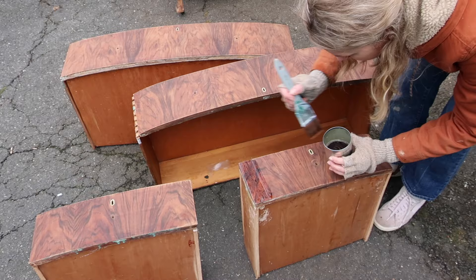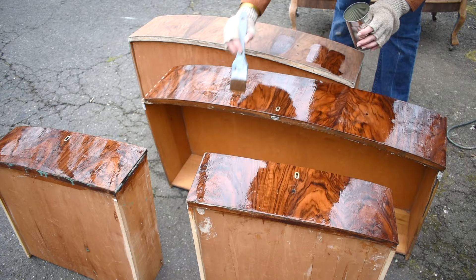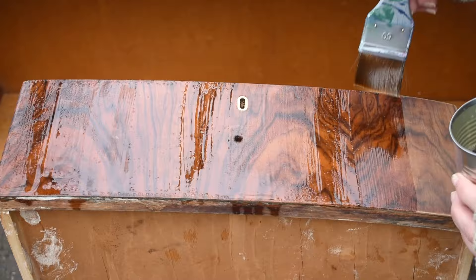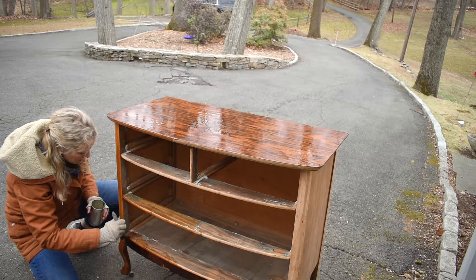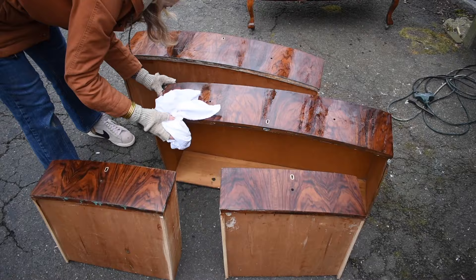With the surface clean and void of paint, it was time to make that grain shine. I'm using tung oil — a drying oil made from the seeds of the tung tree. It soaks into the wood grain and creates a nice water-resistant finish, which is different from a wax that sits on top of the surface or a polycrylic. Follow the directions to avoid sticky buildup and get the best results. I started by brushing the oil onto the dresser, let it penetrate for 15 minutes, then wiped off the excess with a cotton rag and let it sit for 24 hours.